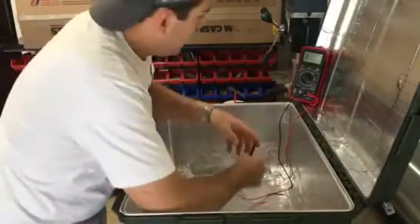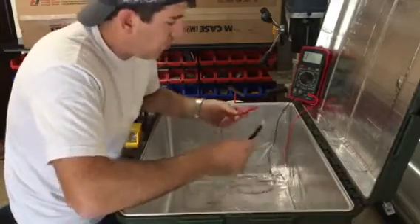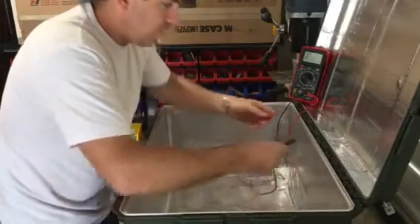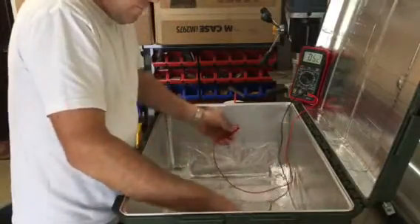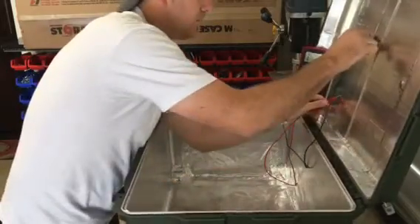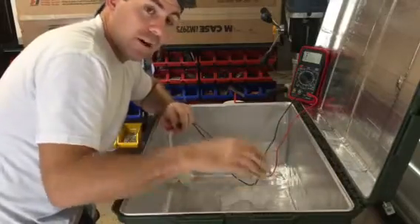To demonstrate that, I set up a voltmeter here on continuity and a tone generator, so you can see when I touch these you get a tone. Basically anywhere that I touch on the inside of these cases you have circuit, so you can bet that when this lid is closed and locked down tight...